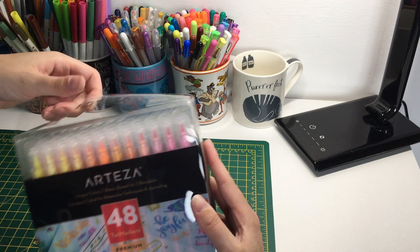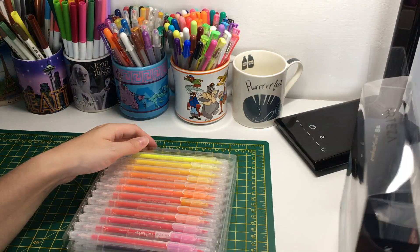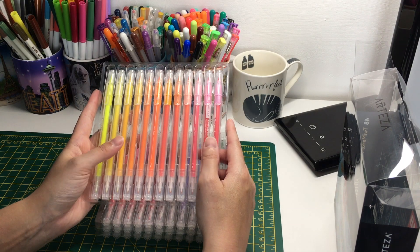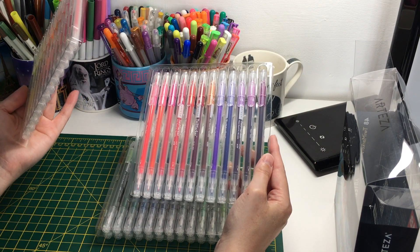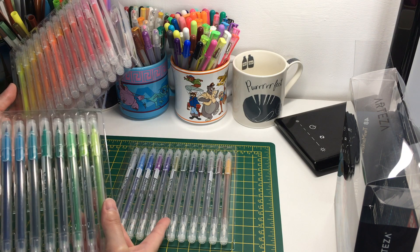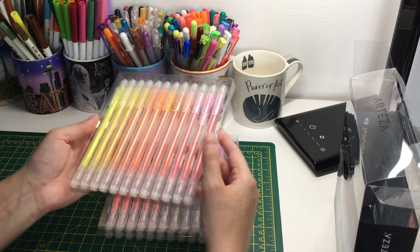They do come in these little four trays, arranged in a rainbow sort of order - yellow to pink, orange, some reds, a few browny colors, purples, greens, blues. And then randomly there are some blues, purples, and a few greens in a separate tray when really they should be with the others, but I'm sure there's a reason - maybe they just didn't quite fit the rainbow.